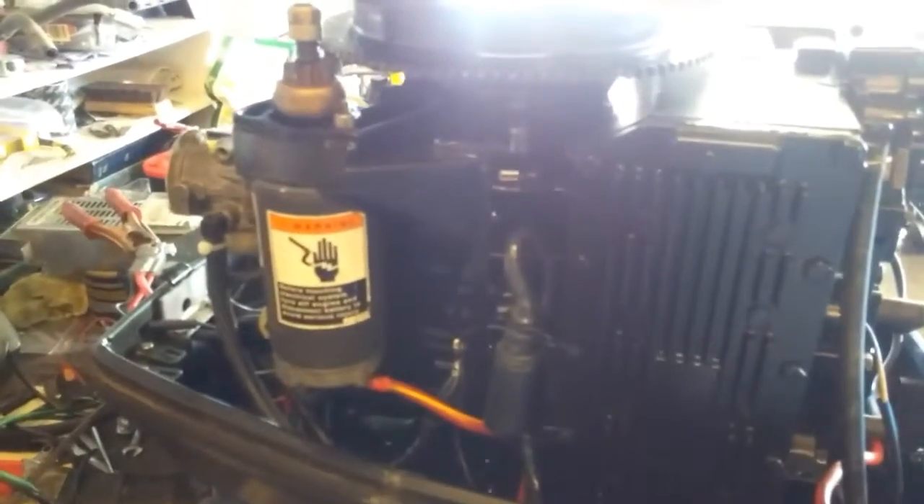There is something on an inboard boat called a flame arrester. It looks like an air filter but it's not — if the motor backfires, it keeps an explosion from happening inside the engine compartment, which would be bad.